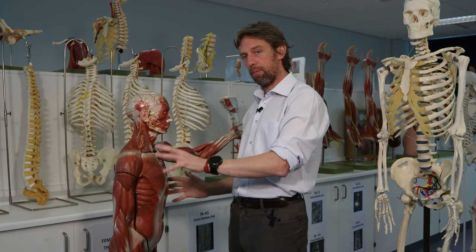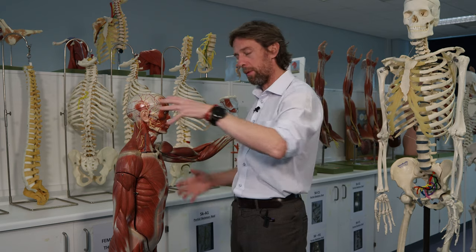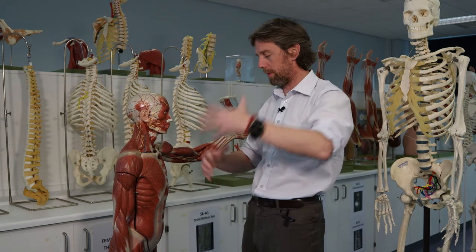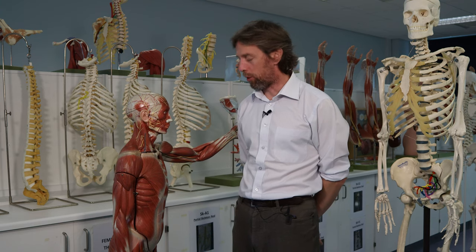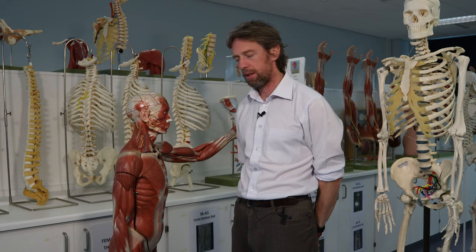Hopefully you've already met some of these muscles when looking at other regions — the muscles of the upper limb and back, for example. That's the idea. Aim achieved — see you next week.